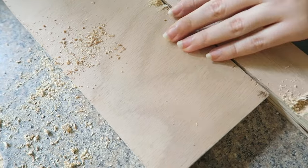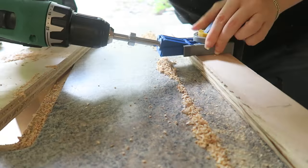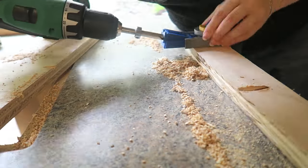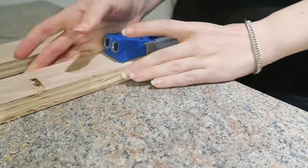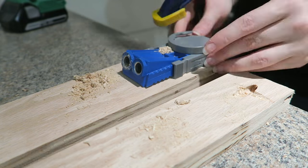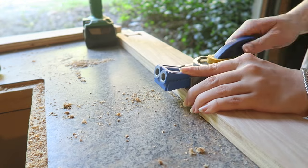Next, drill the pocket holes. Pocket hole screws are perfect for this kind of project because they make it easy to join things at 90 degrees. Just mark where you want them ahead of time with a pencil, but there's no need to be exact — you just want them around six to eight inches apart with one really close to both ends. You should also choose to put your pocket holes where they can be hidden. My pocket holes will only be visible on the insides of the legs. For the legs, drill pocket holes on the narrower piece toward the flat side and at the top edge. Make sure you make half of the legs have the taper on the left and half have the taper on the right so they mirror each other on the table.